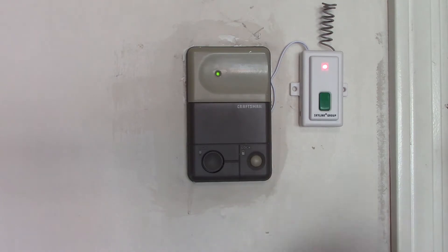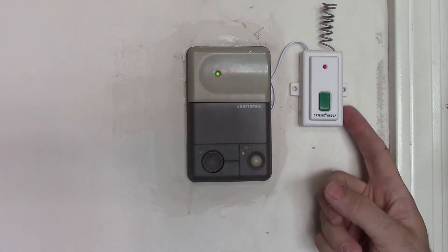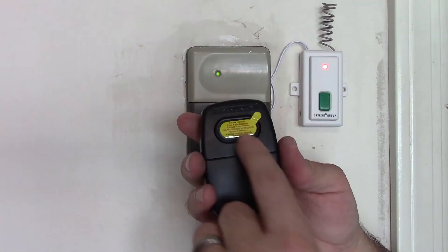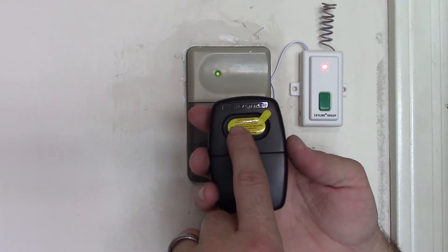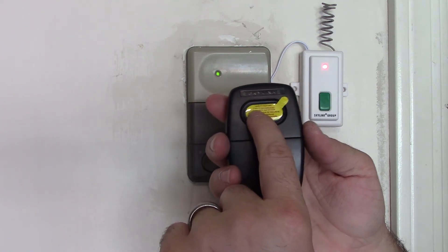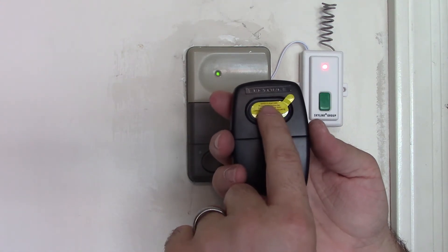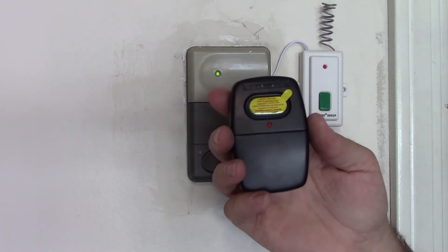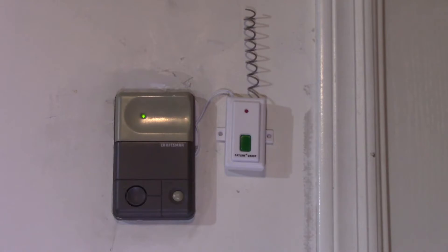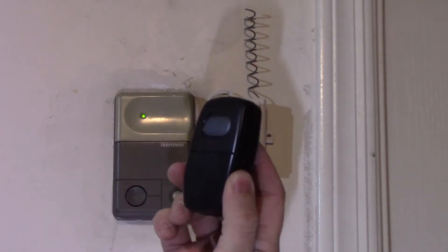On the side of your Skylink there is a learn button. Press that learn button and it's going to start flashing. On your new remote, press and hold for one to two seconds — and there you go, now we have a garage door opener that's working.